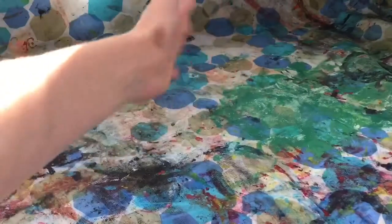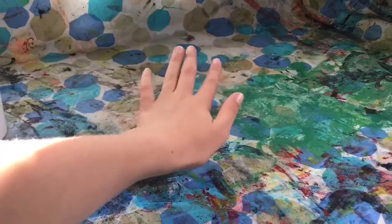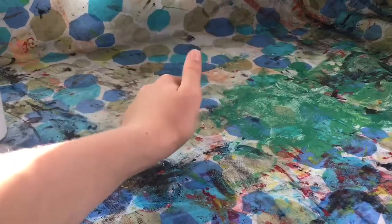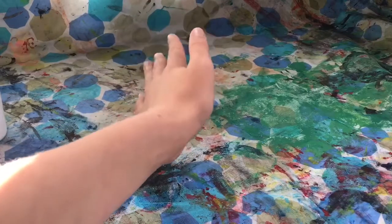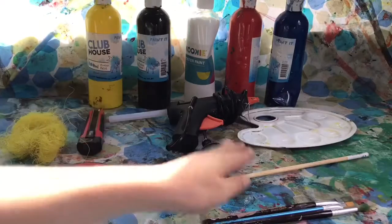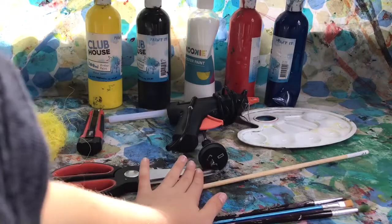Hello crafters and welcome back to our crafting room! Halloween is right around the corner, which is why we decided to show you another Halloween Barbie craft. In today's video we're going to be showing you how you can make a DIY Barbie witch's broom, so let's get started.